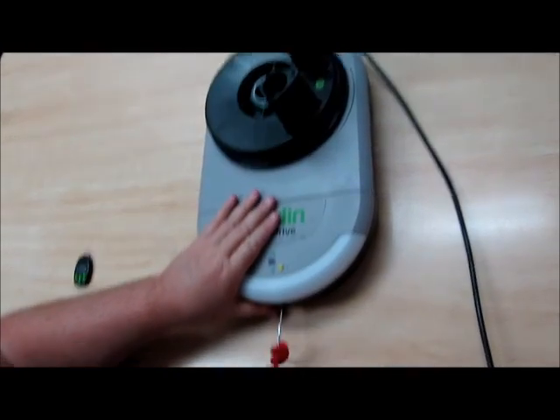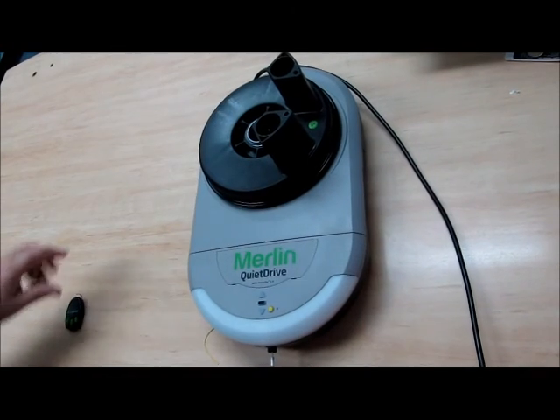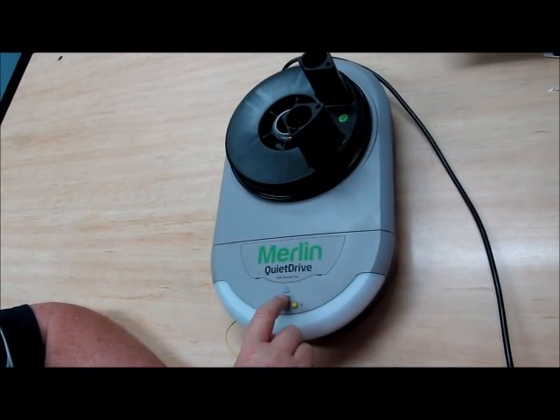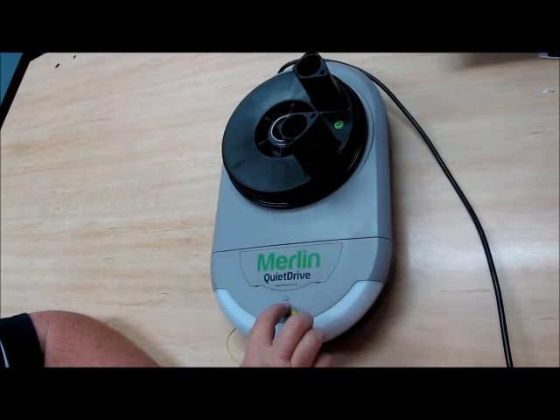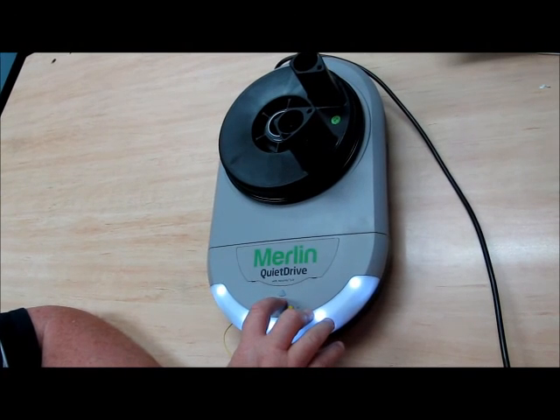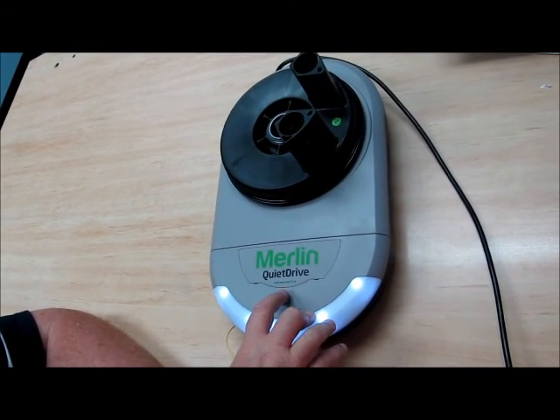To re-engage for automatic, you pull again and you hear a click, and that locks the door in. To set your limits, you hold the program button in until the up arrow comes on, and then you press the up arrow.